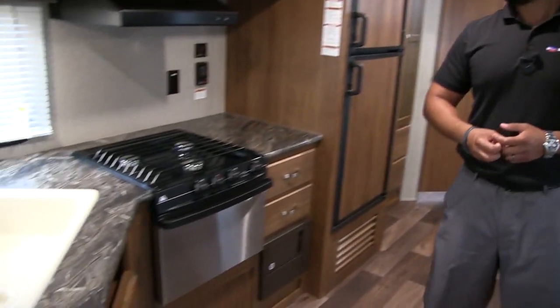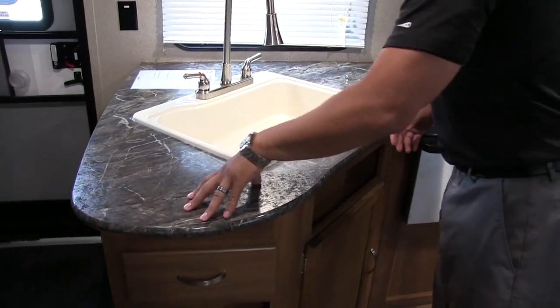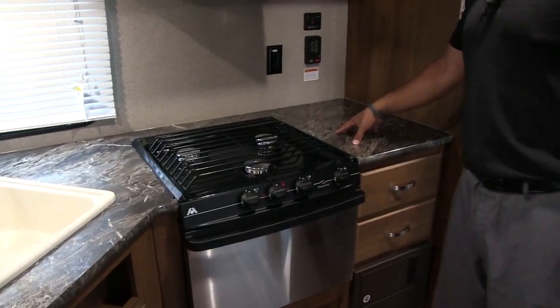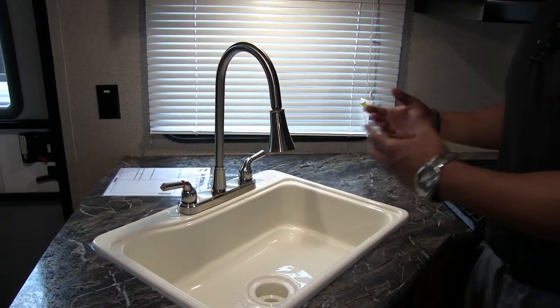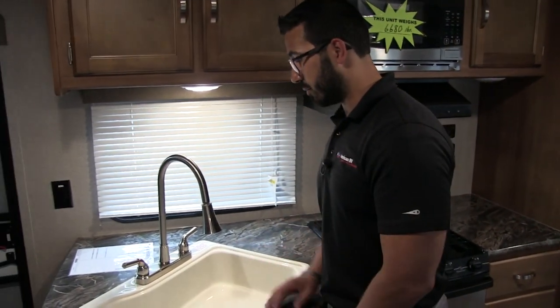Let's start off in the kitchen. You have decent countertop space — a little over to the side of the sink and some additional space right over here. You also have a large single bowl sink with a high rise pullout faucet. I personally like having a single bowl sink, especially if you like to camp with residential pots and pans — it's a lot easier to fit them down in there.